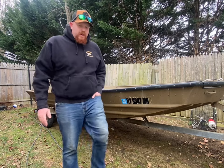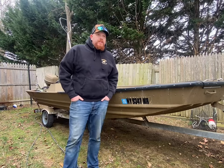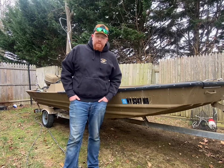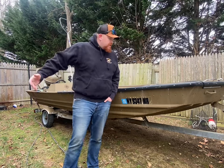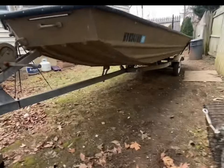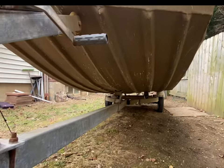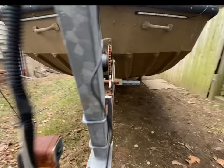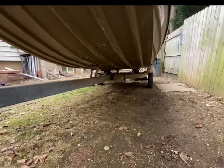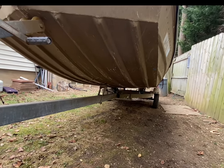Alright guys, this is her — she's a 1989 Grumman aluminum 16-foot boat with a 40-horsepower Evinrude two-stroke. It gets the job done. I'm going to show you around, show you a little bit of the shape of the hull. It's not a V-hull but it's also not a flat bottom — there's a little bit of an angle there.